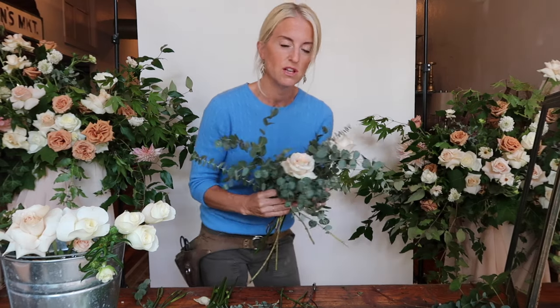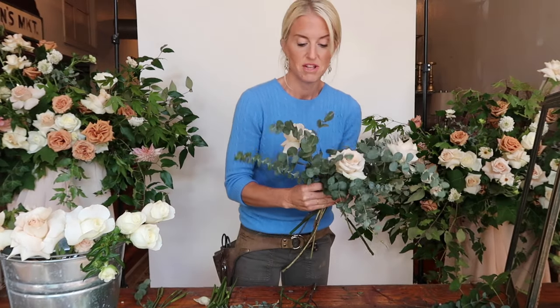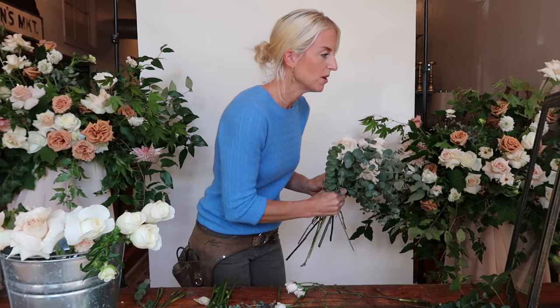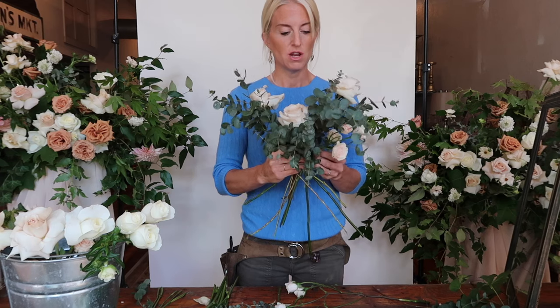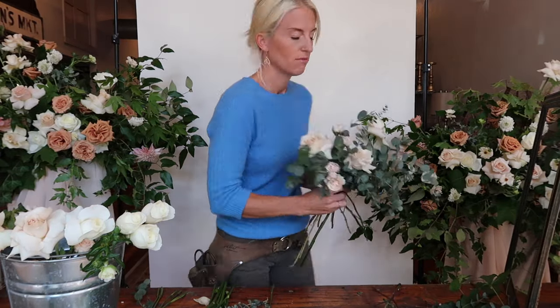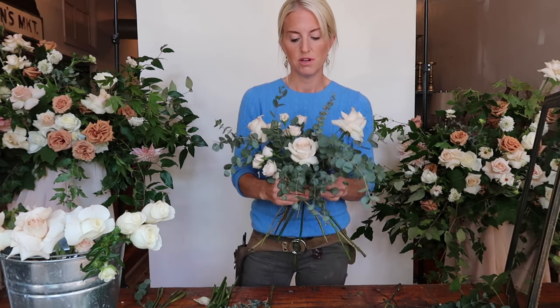A garden style bouquet is going to be a little bit looser. I tend to stick with all the same colors first. Give yourself some patience on this. I'm going to add in some spray roses. I build my bouquets so they're more one-sided — they're not naked in the back, but there is a definite front and back. After building this, you want to think about different dimensions. You don't want everything to be on the same plane, but once I add some more florals, that should help.